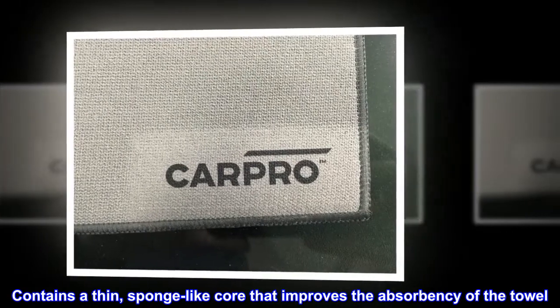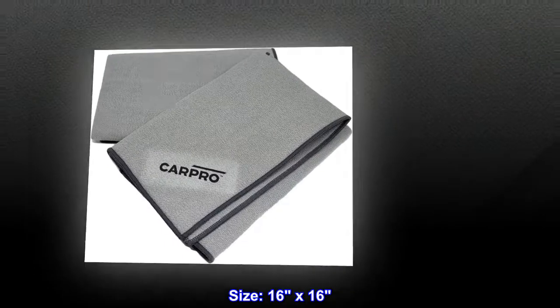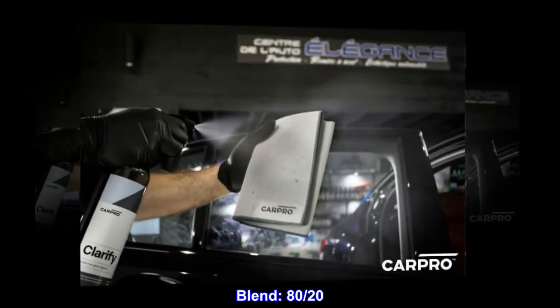Contains a thin, sponge-like core that improves the absorbency of the towel. Size: 16 by 16. Blend: 80/20. Assembled in Germany.